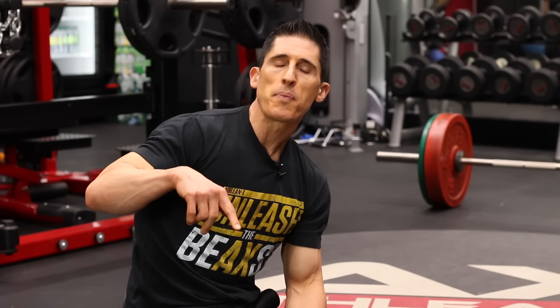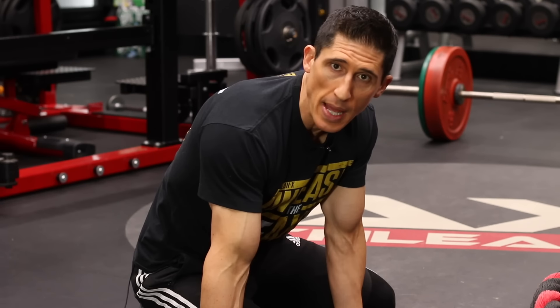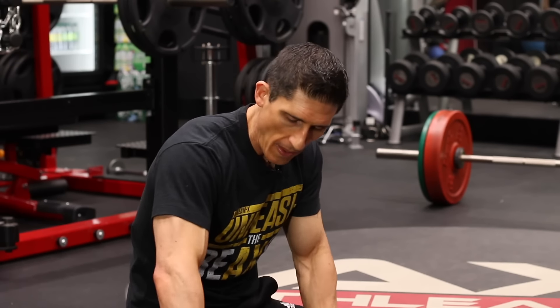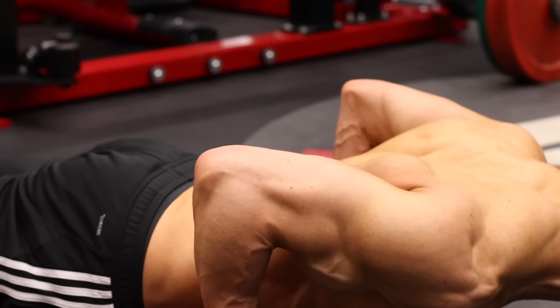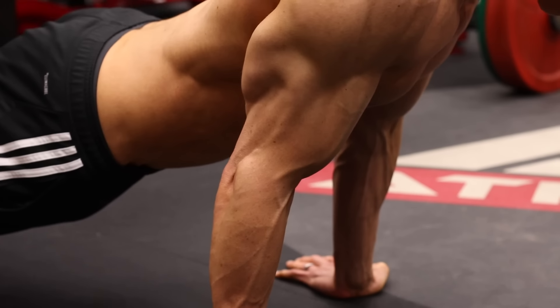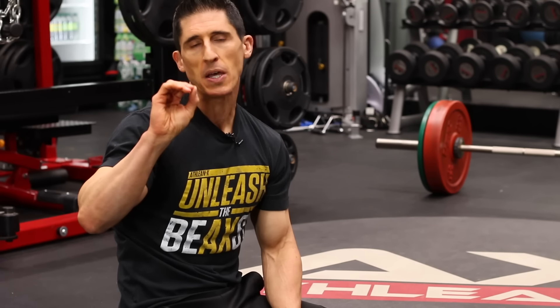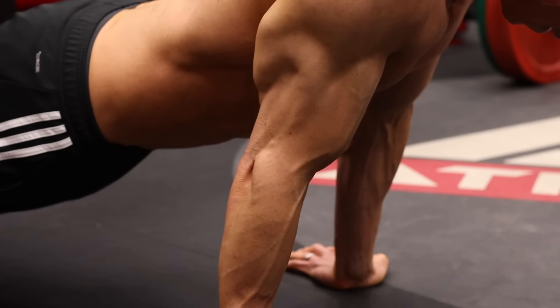Beyond that, we have the component of supination. Because we get into this position, some will argue that it is actually supinated, and therefore you have tension on the biceps — which you don't, because two things are happening. Number one, when you get your hands back into this position, you're locking them in place. So you're not supinating under load; you're getting into a supinated position and then locking them in place. The third thing is shoulder flexion — you're going from a very extended position to a less extended position, but you're still not in shoulder flexion, so that's not even viable.